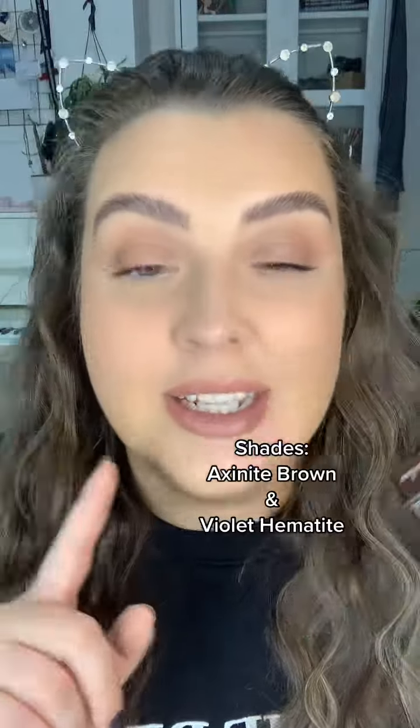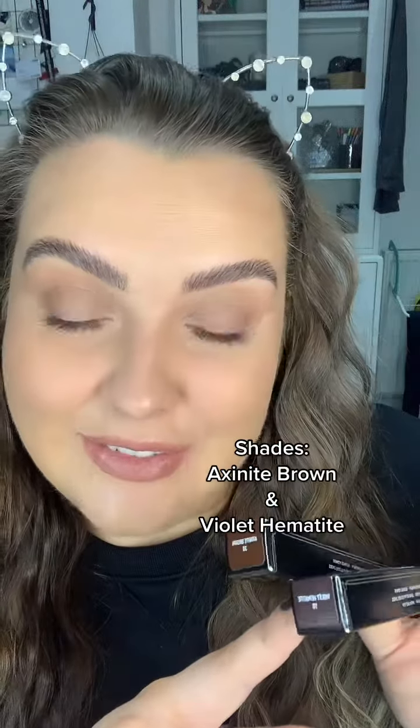I picked this up in two shades. One of these is from my mum — hi mum, I know you're watching. I got her the violet colour and I got myself the Axiomite Brown, which is the lightest brown out of the options.